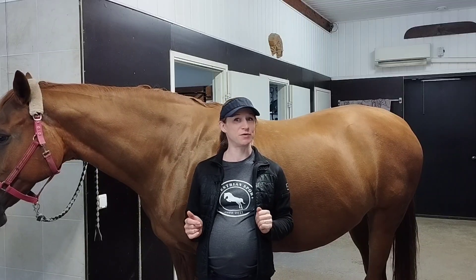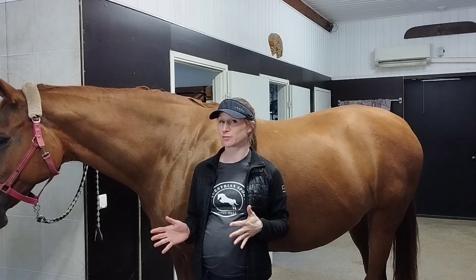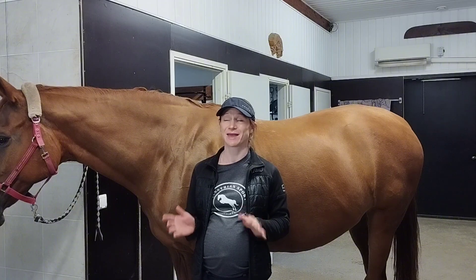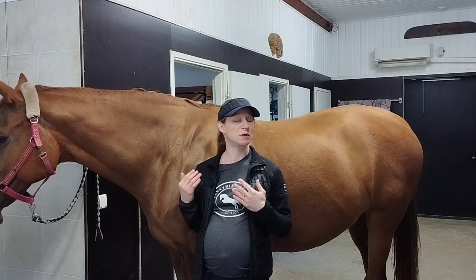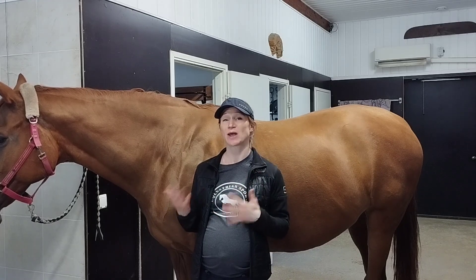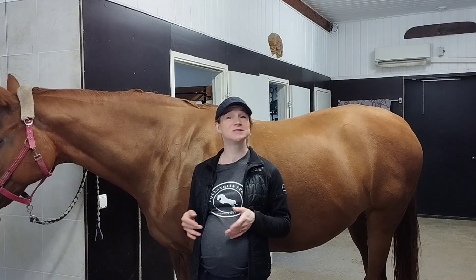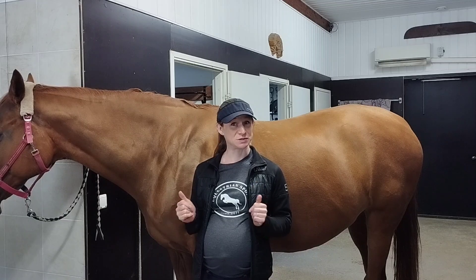Today we're going to talk about the horse's back. Horses have a lot of back problems unfortunately, and we really want to keep the horse's back healthy. I have another video where we talk about signs of back pain in a horse, so you can learn to recognize if your horse has back pain or some other problems — check it out as well. I will link it down below in the description.